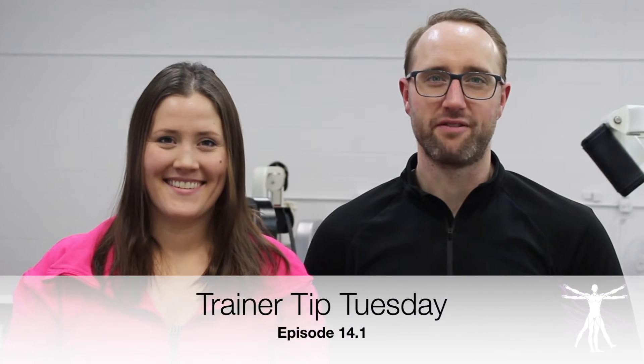Welcome back to Trainer Tip Tuesday everybody. All month long we're going to be talking about doing lateral raises and how to do them to keep your shoulders safe. Lateral raises can be one of the most effective ways to build your shoulder muscles, but the way most people do them actually creates more issues for their shoulders than benefits. Here are some things you can start doing immediately to make this exercise not only safer but more effective for you as well.